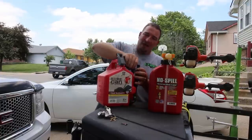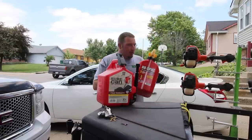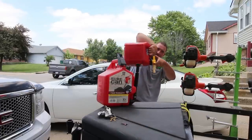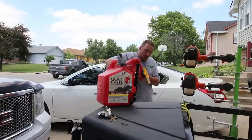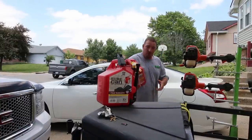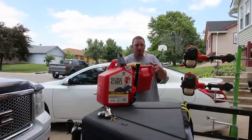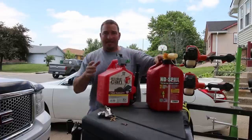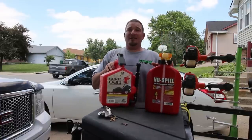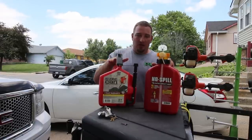The last thing I want to do is fill my trimmer while holding the can up like that — it makes no sense to me. The No Spill has some pros, but when it comes to what I do every day, I'm glad this thing's empty because I'm definitely going back to my Sure Cans.